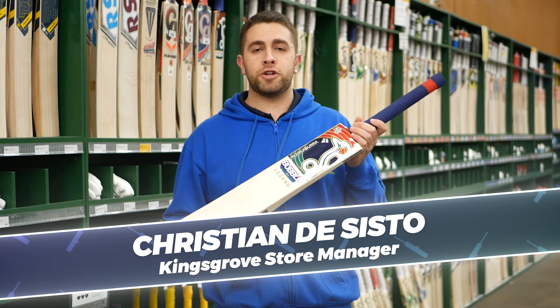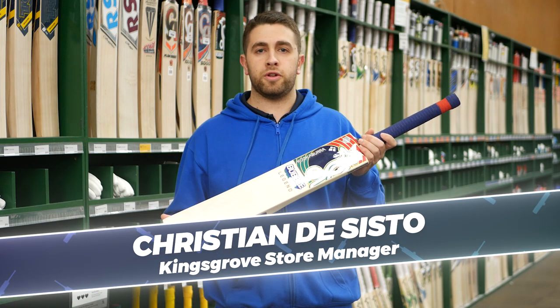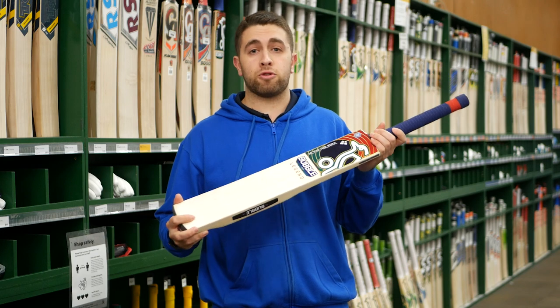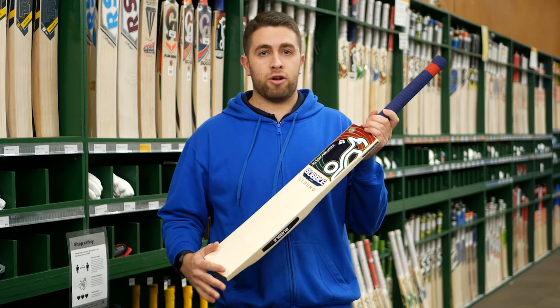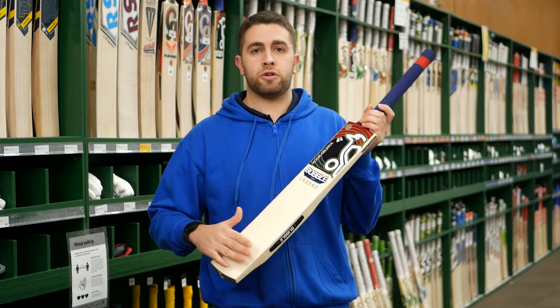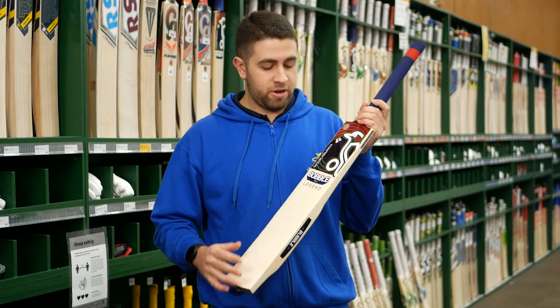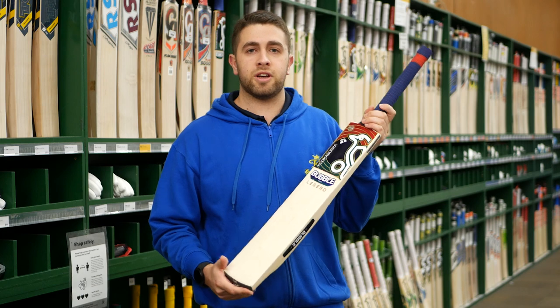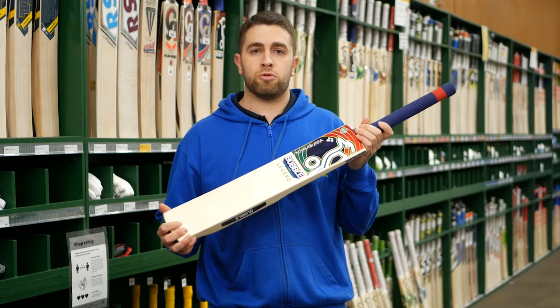The Kookaburra Retro Bubble Legend for season 2022/2023. This model is back again for the start of the new season — the same model from the back end of last year. They were really nice bats, so we wanted to include it in our range. This is the Legend model with a nice laser engraving just underneath the bubble sticker, and these models are exclusive to King's Row Sports.